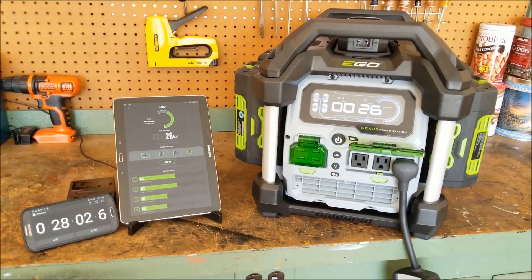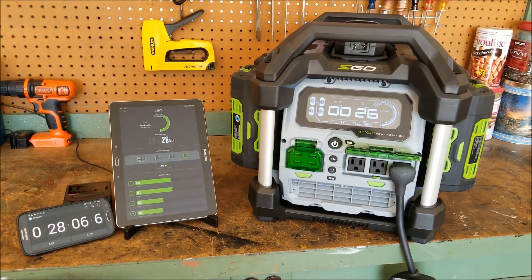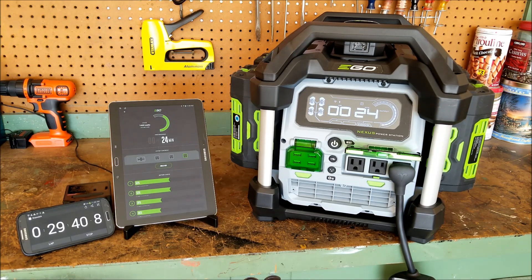As I mentioned before, it's not looking like it's going to be a practical solution so far. But we are still running, so any of the naysayers that believe EGO products are not really durable — this can kind of shush them up a little bit. Nonetheless, we are still moving. I'll check in here as soon as we're done. About another 25 to 26 minutes left.